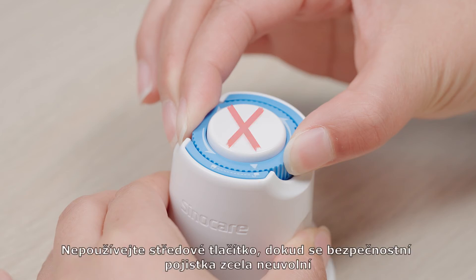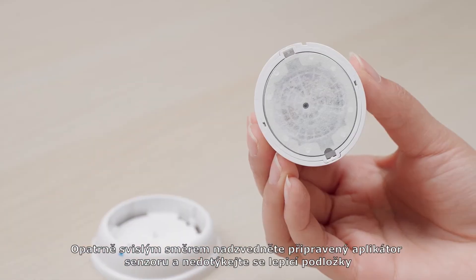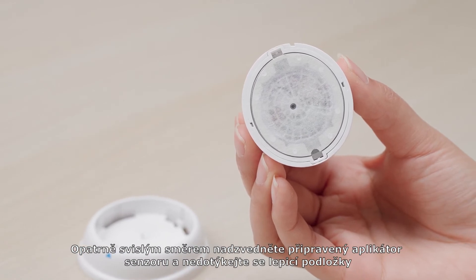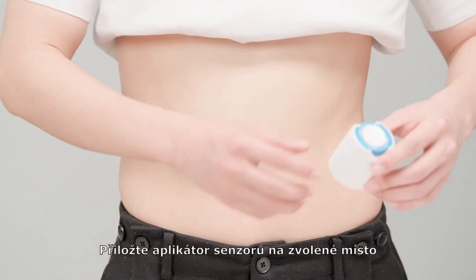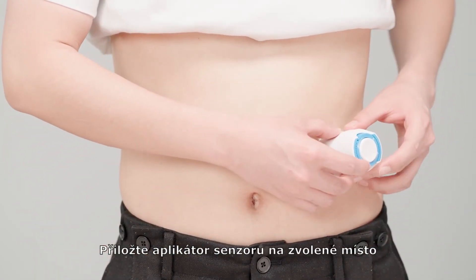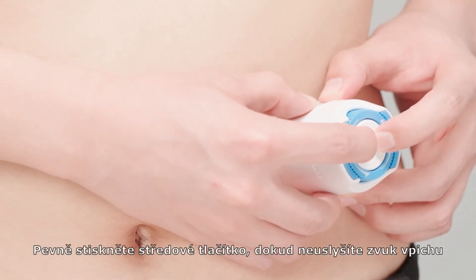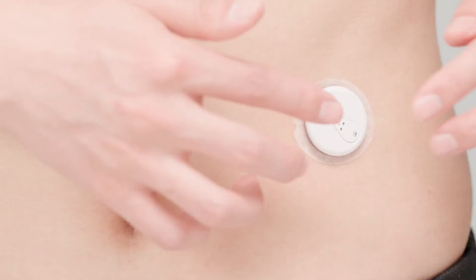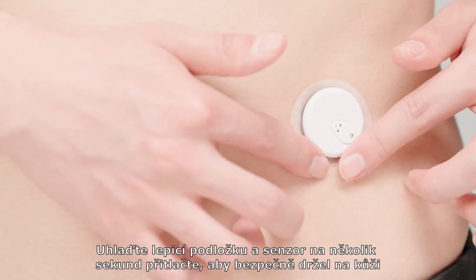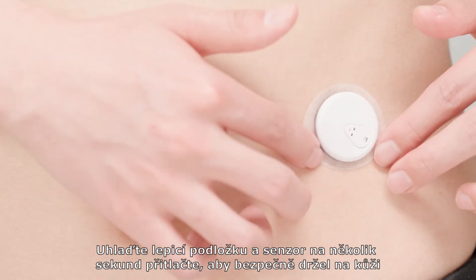Do not push down the middle button once the safety switch is fully released. Gently and vertically lift the armed sensor applicator and don't touch the adhesive patch. Fully place the armed sensor applicator over the chosen site. Firmly press the middle button until you hear an ejection sound. Gently remove the applicator from the injection site. Smooth down the patch and press on the sensor for several seconds so that they stick securely to your skin.